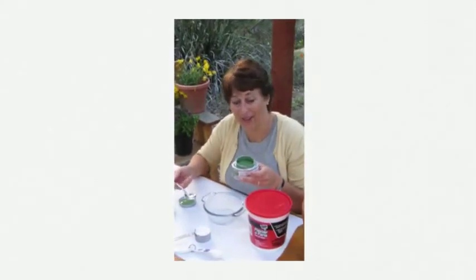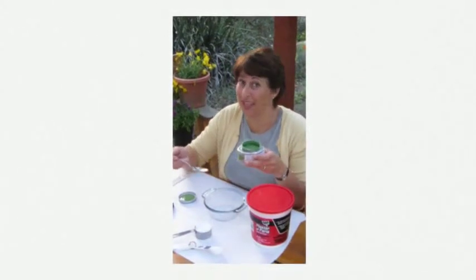This is a sample color that I had mixed at Lowe's, and this is just the right size at almost one cup.